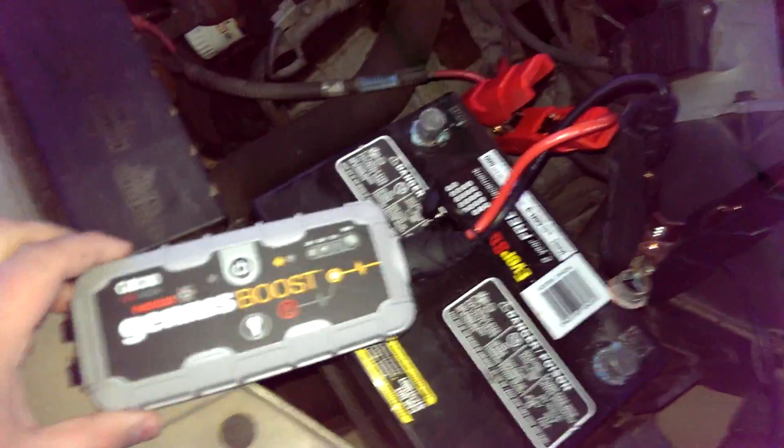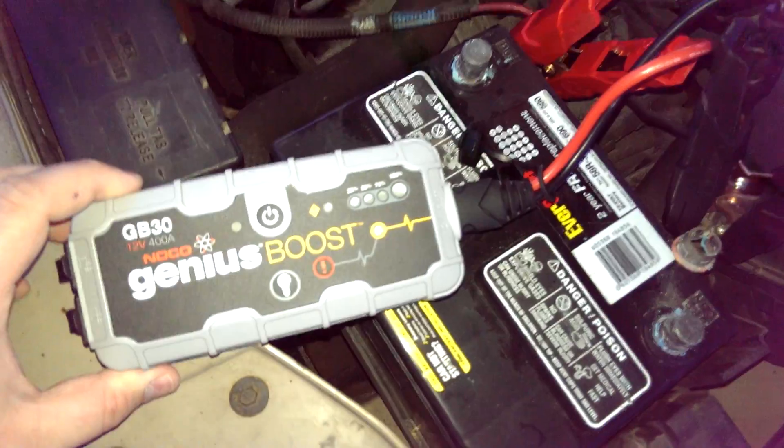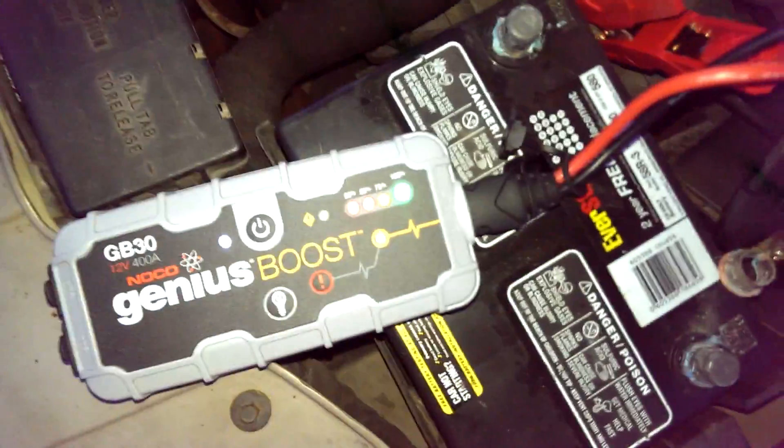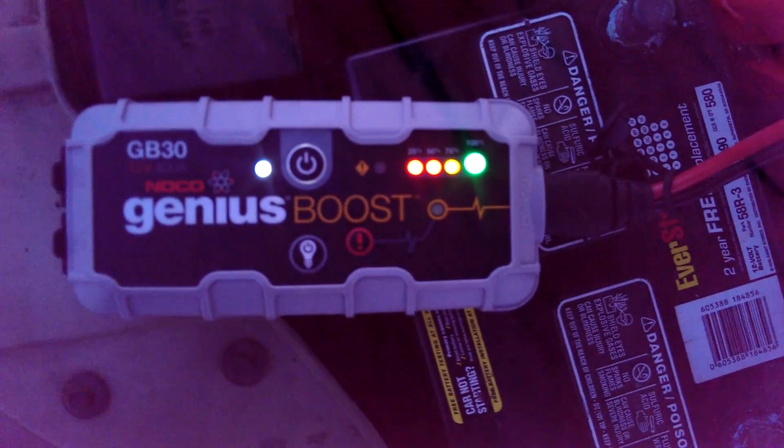There you have it — about six starts, no problem. And our unit is still indicating that it has a 100% state of charge. So apparently we could go at this all day.